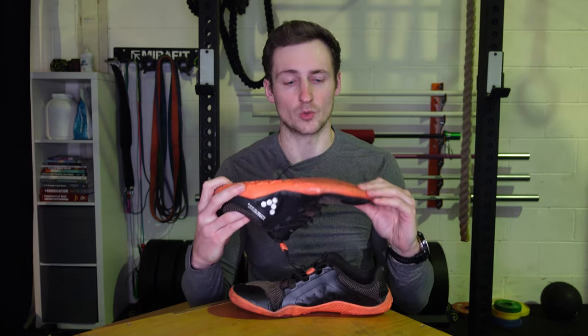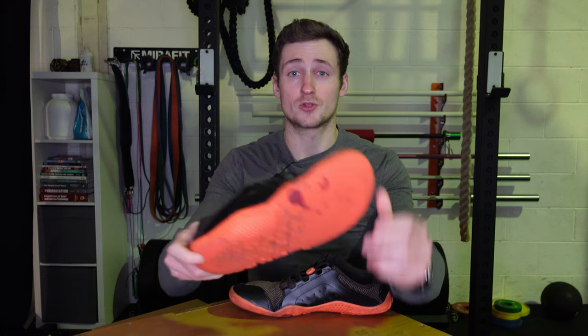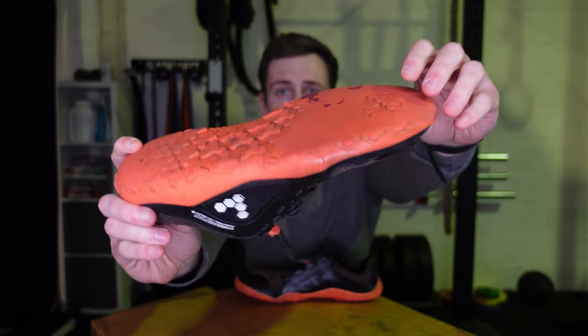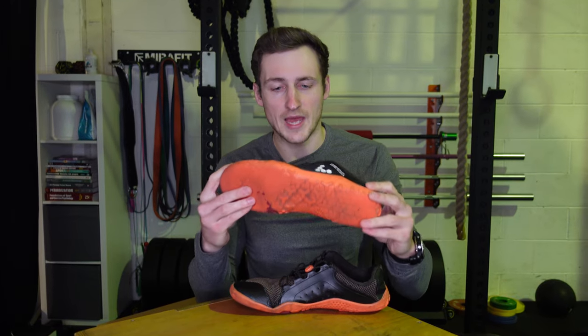I was surprised because with the lugs they have, I thought they'd wear down pretty quickly, but it took a long time to get down to this point. They're super thin now, but I love the soles — they're epic.